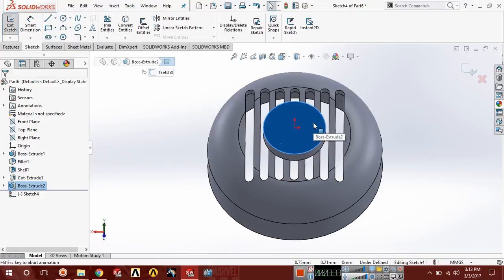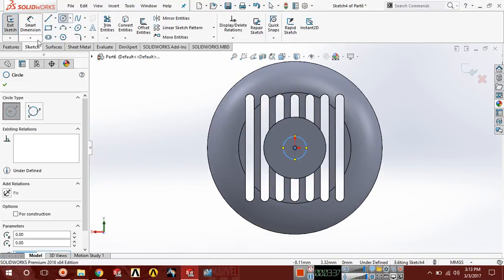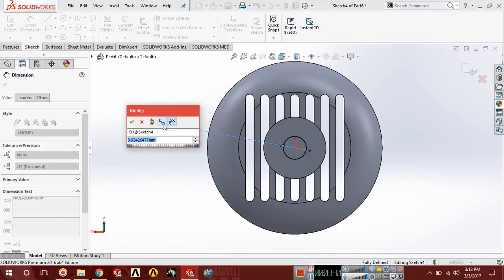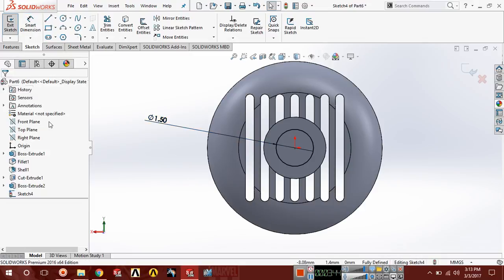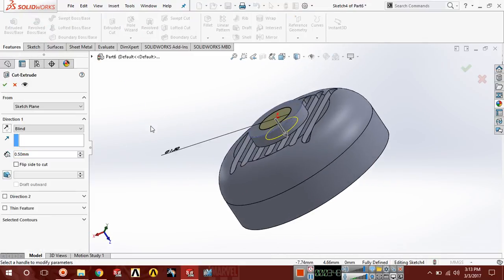Choose this face, go to sketch, press Ctrl+8 for normal view, and draw a circle. The diameter of this circle should be 1.5. Now choose extrude cut and cut it up to next.